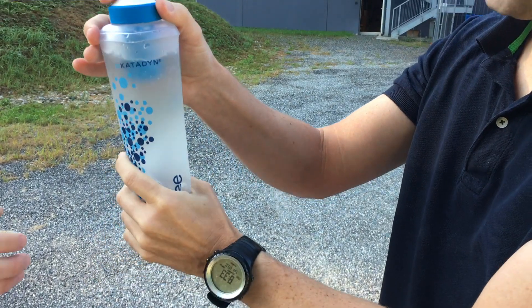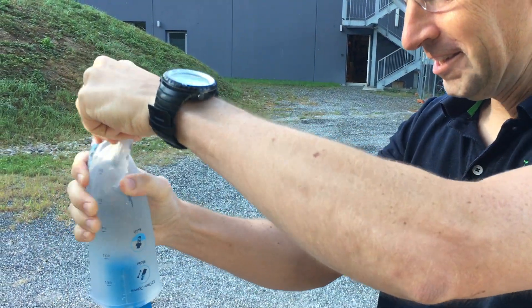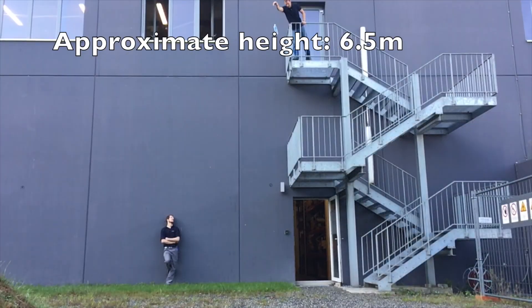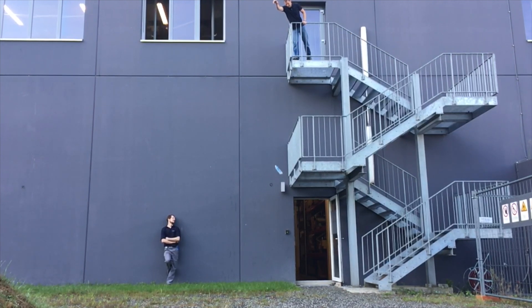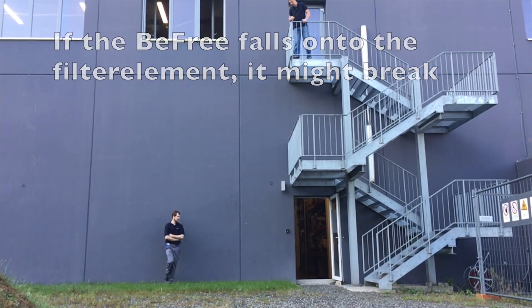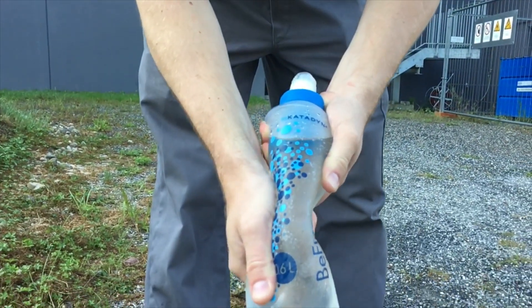I think you didn't hit it hard enough. It's still in good condition, it's still not leaking. Excellent! The bag is still working.